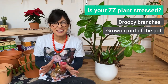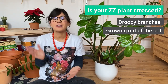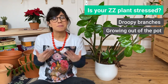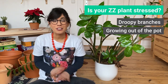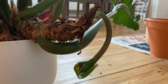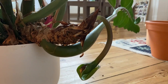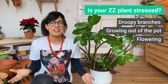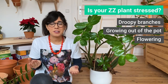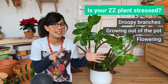And the third sign — actually I didn't know about this, and when I saw it I was pretty excited because I only knew that the ZZ plant rarely flowers. But unfortunately this is not a good sign. When your ZZ plant flowers, this means that the plant is under stress, and it's a sign that they're trying to reproduce before they die. This has been a learning curve for me but I wanted to share it with you just in case it's helpful, and hopefully we can make this plant feel better.